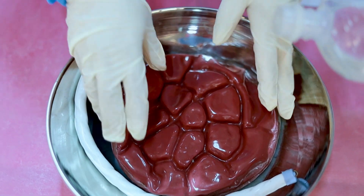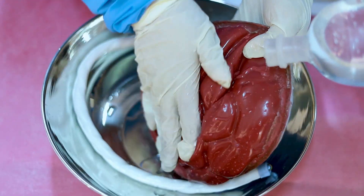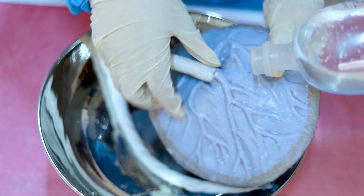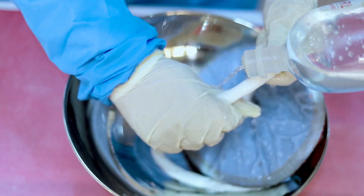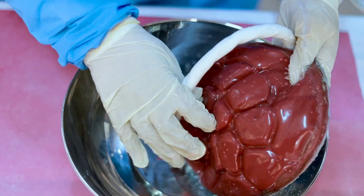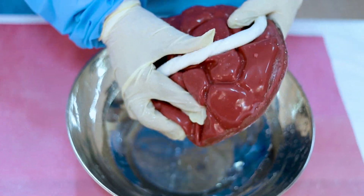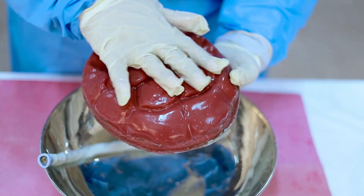Our next step is to wash the placenta nicely — don't be harsh. Wash both sides under running water.